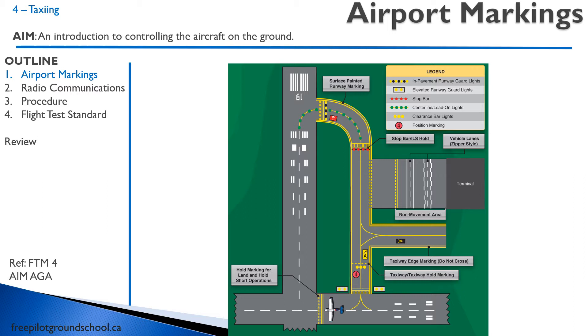You don't want to cross those hold short markings unless you have clearance from air traffic control. We also have centerline markings. We have runway direction markings like the runway numbering system. So runway 19, for example, that's 190 degrees magnetic — that's the direction you're going to be taking off. Your instructor will be pointing that out as you go flying. The two important runway markings are the runway numbering system, which gives you degrees magnetic, as well as the hold short lines.